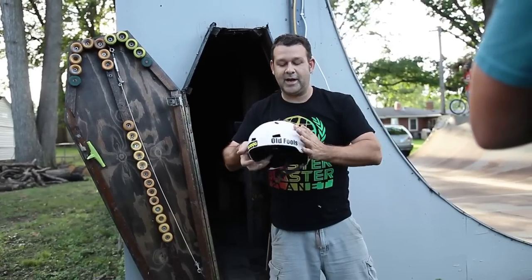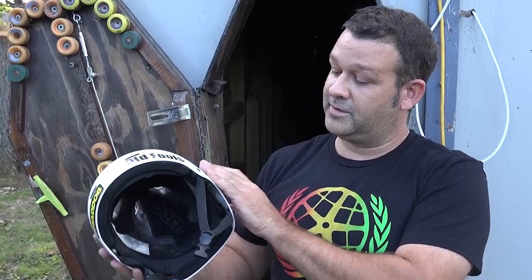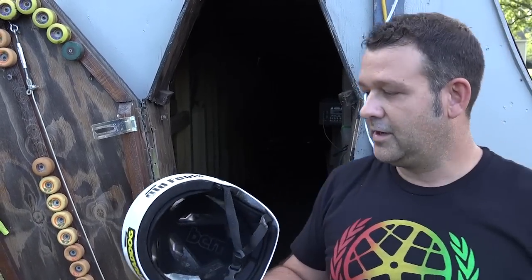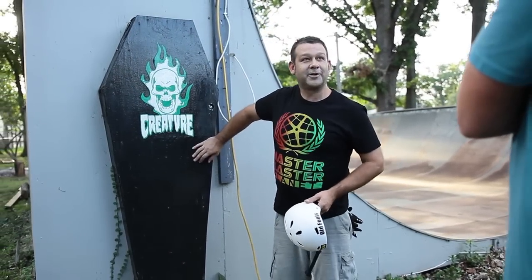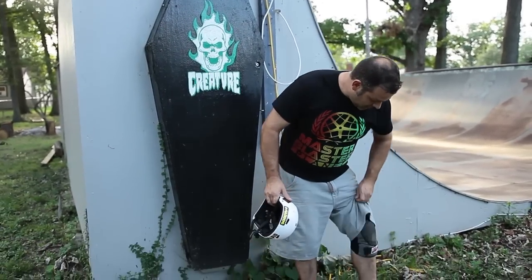A good helmet you cannot bend at all. If you can't afford a good helmet, there are some donations out there — if you look online, they'll help you get a helmet. A lot of local skate parks also participate to get helmets on people's heads. That coffin trick we showed was kind of a segment of that — so you don't end up in a coffin, kids. Put your helmets on.